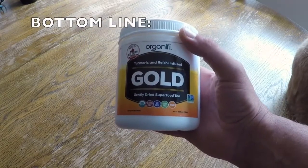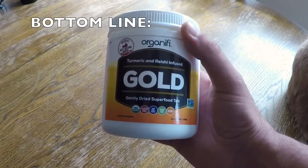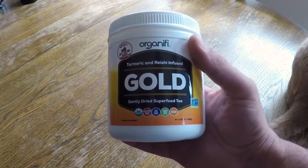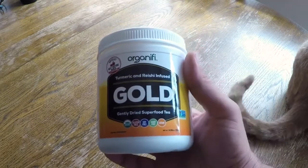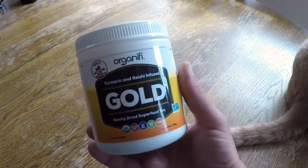So, bottom line, if you want to gain focus, get deeper sleep, and recover much quicker, take a close look at this gold tea by Organifi. I use it daily to supercharge my workouts and highly recommend it to my Warrior Zero project members, especially for those that want to be on the accelerated track. If you give it a try, I'm sure that you won't be disappointed. This is Helder — I hope that you found this review helpful.